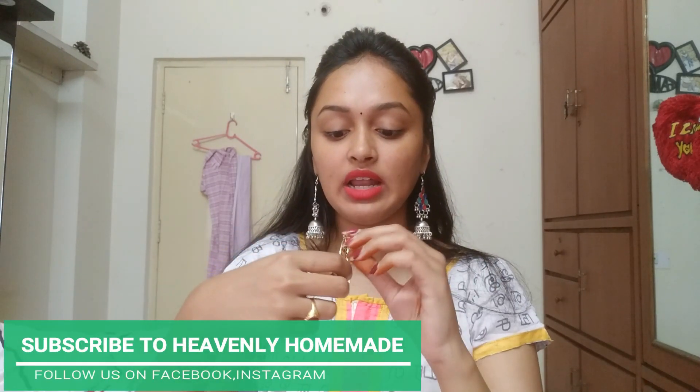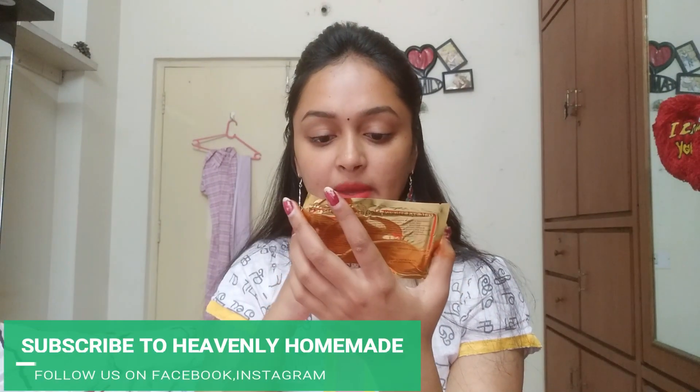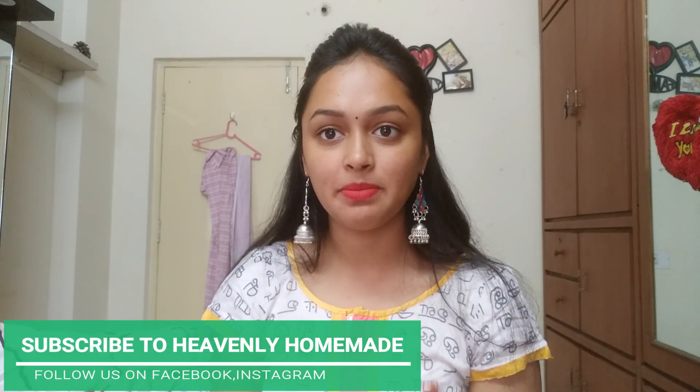There is also jewelry in the Mini Grab Box. There are a lot of lightweight earrings — gold color, versatile, and very sweet. They are smooth, expensive-looking, very thick, and light. Next, I will try the eye mask. It helps with dark circles, puffiness, and relaxation. The price of the eye mask is 150 rupees.